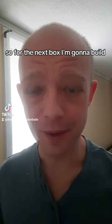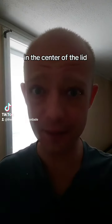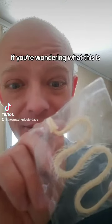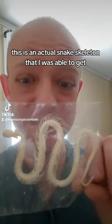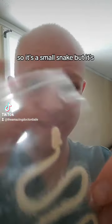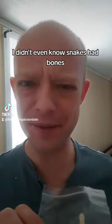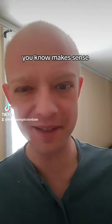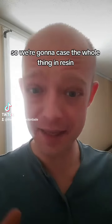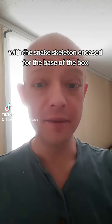For the next box I'm going to build, I'm going to build a resin lid box. In the center of the lid, encased in resin, is going to be this — an actual snake skeleton that I was able to get. It's a small snake but it's an actual skeleton, these are bones. I didn't even know snakes had bones, but I guess it makes sense — just think of them as wet noodles. We're going to encase the whole thing in resin in the lid; it's going to be a transparent lid with the snake skeleton encased.